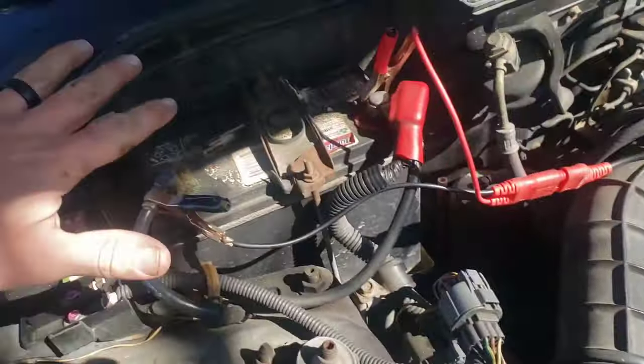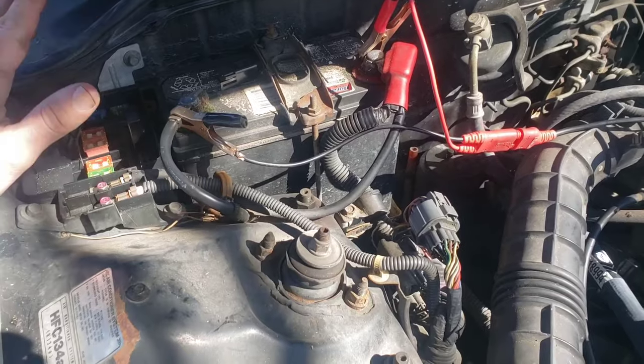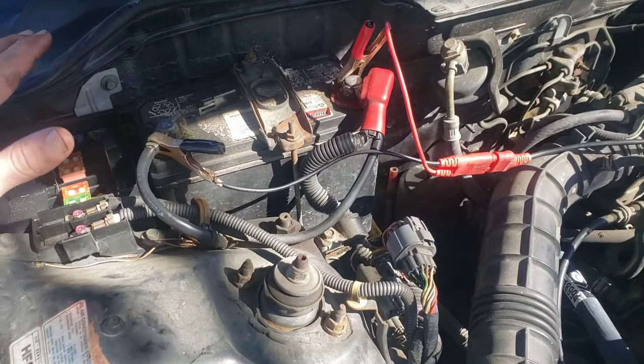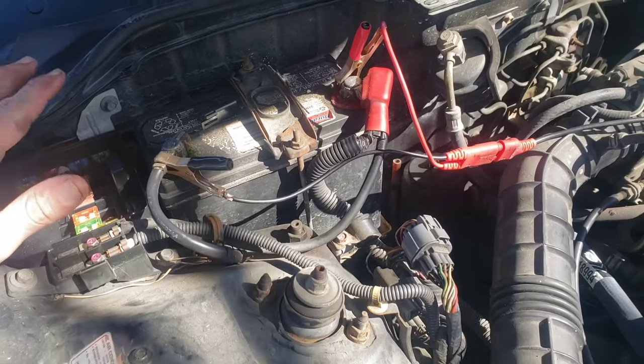I unplugged the engine coolant temperature sensor — which is this one right over here — and undid the relay, put everything back together, and it did start working again. When I first got here it was not working, now it does work. That's a problem when you're trying to figure out what's going on, because if it's not broken at the time you can't pinpoint exactly what's wrong.